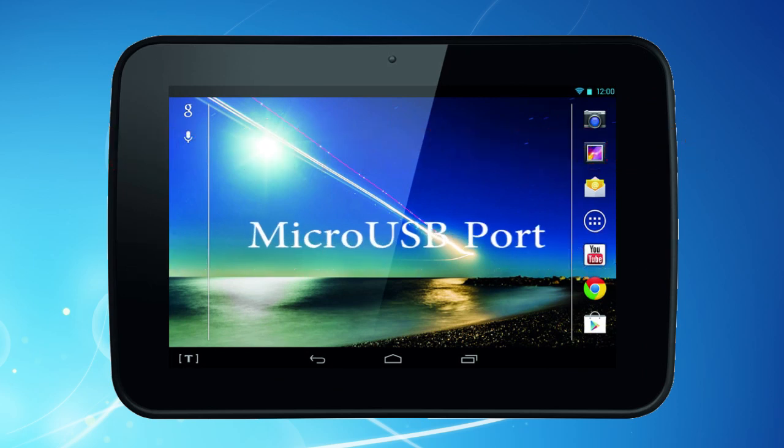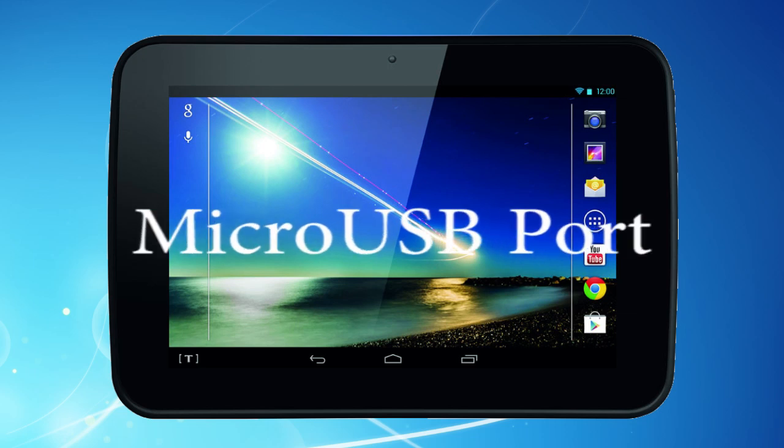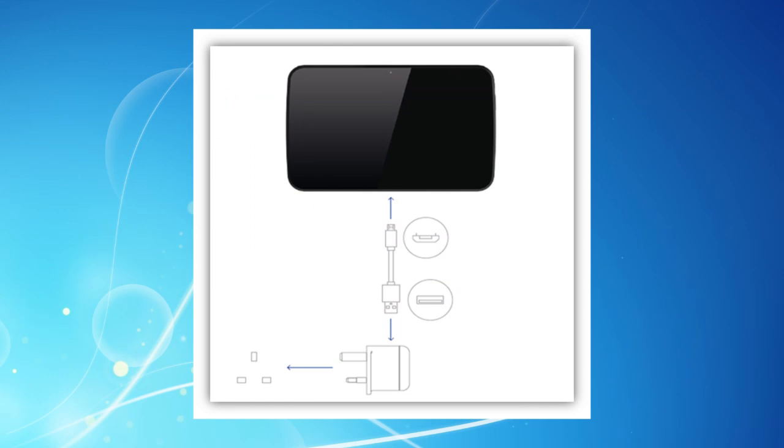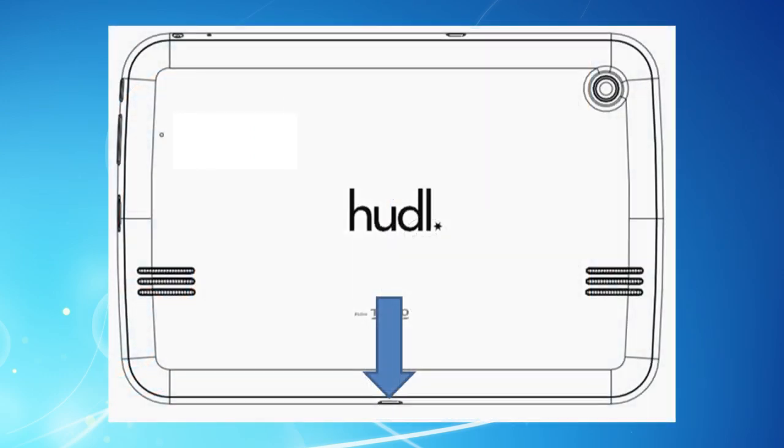There's a micro USB port at the bottom of the Huddle for recharging the battery. A micro USB cable is included in the pack, but you can also use this cable for file transfers between a PC and your Huddle.